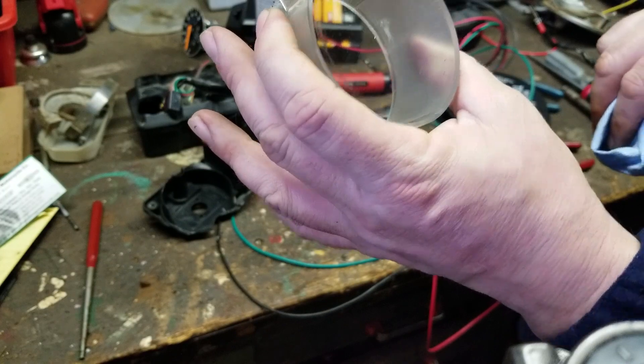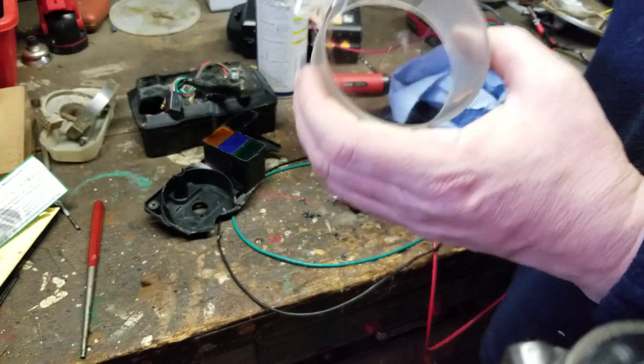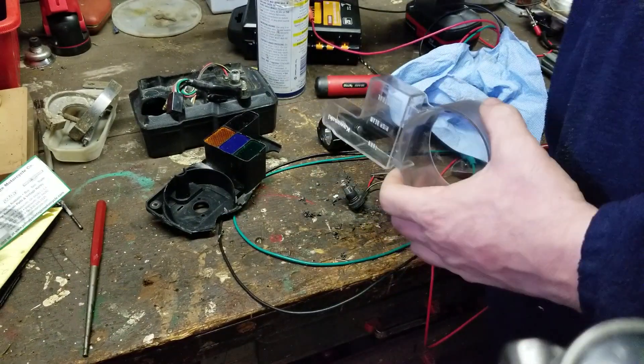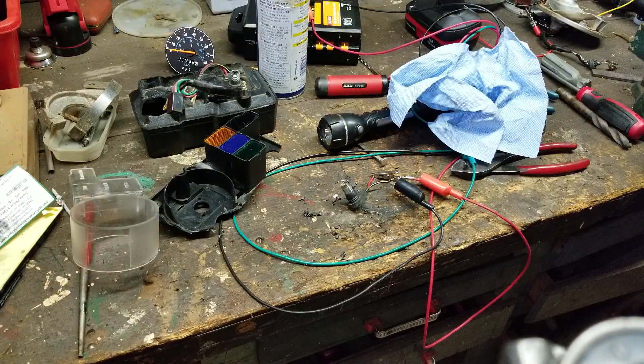You can see how the speedometer can be vibrant again after a good clean. All right guys, I'm off — you guys have a great day and I will be talking to you guys later.